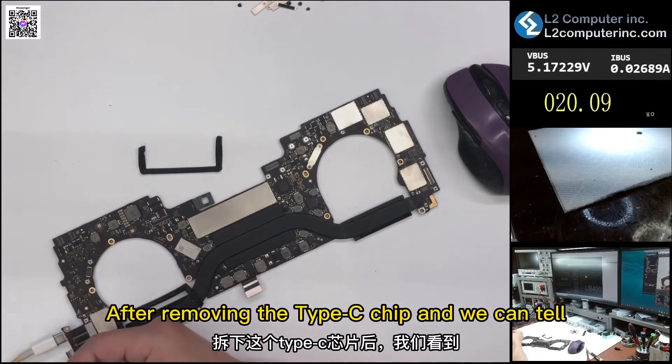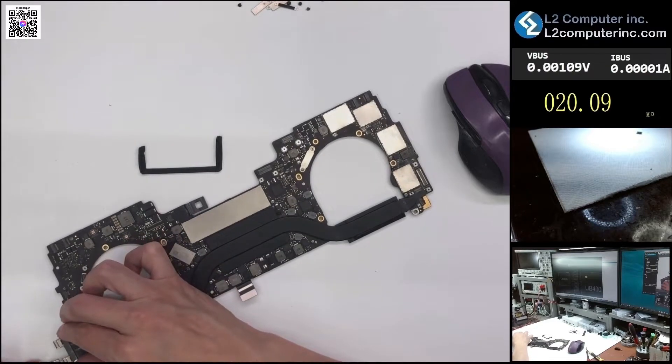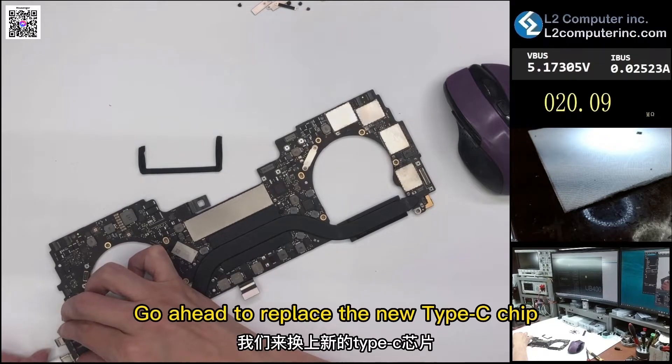After removing the Type-C chip, the standby current becomes normal. We'll go ahead and replace it with a new Type-C chip.